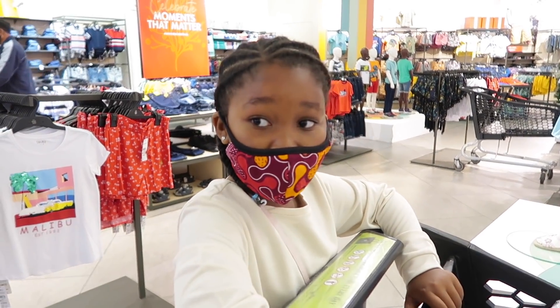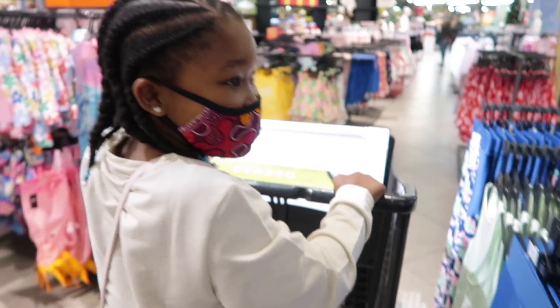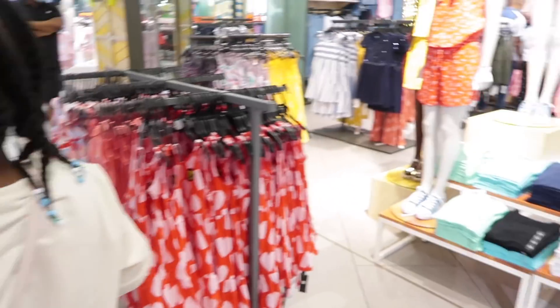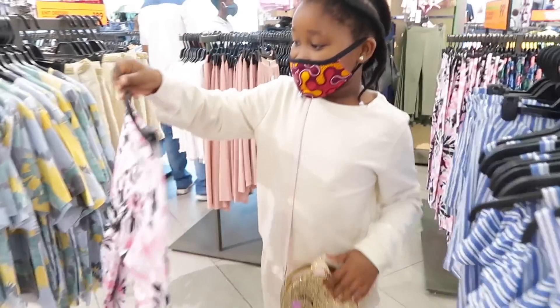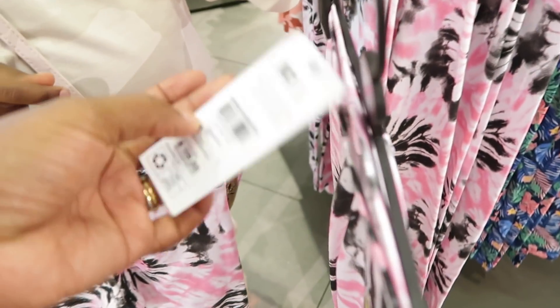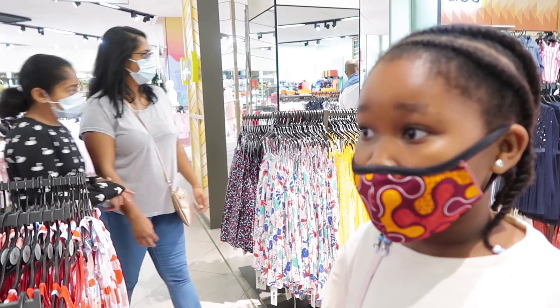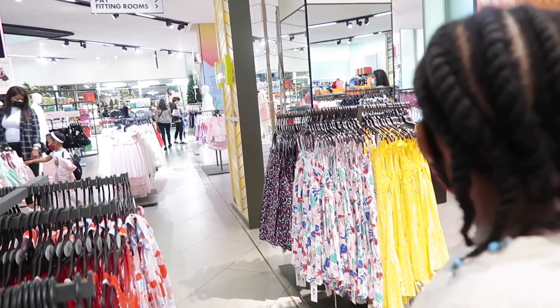I need you to go in here and pick whatever you want, make sure it's the right age, and throw it in the trolley. You look at things you think you'll be comfortable in, that you'll be able to play nicely in, and then we check the prices. That glittery dress is really awesome, but where are you going to wear it to? Do you think it's a dress you can wear to the park?